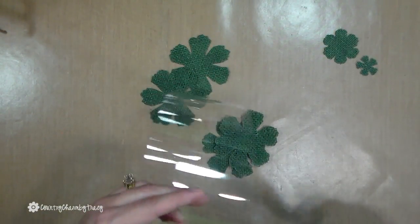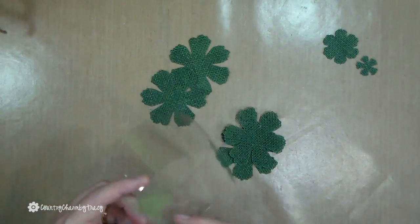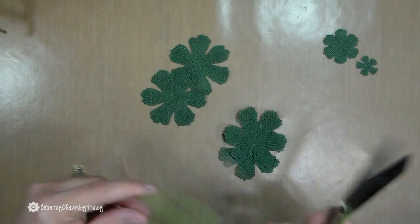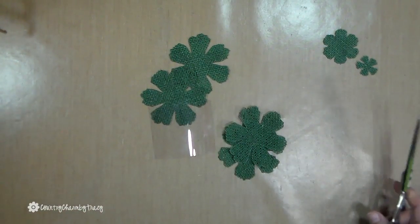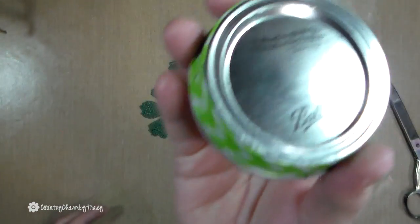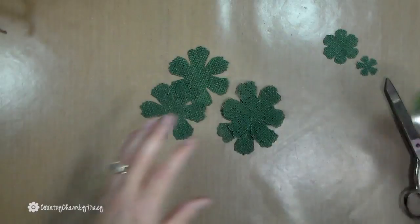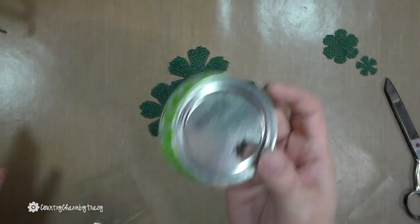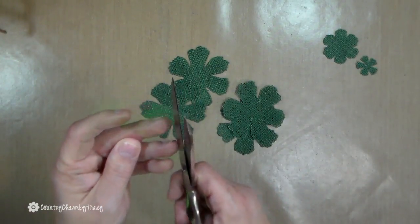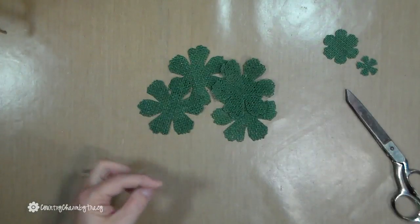Now we're going to work on the flower. I have some acetate — this is from a roll of ribbon that had clear plastic around it. This stuff is really too good to throw away. I want to make a little circle because I want to put my flower together, but I don't want to press on the top of my lid since the E6000 isn't fully dry. If you do this ahead of time and let everything dry completely, you can just put your flower right on the lid. For video purposes, I'm just going to freehand fussy cut a circle — it doesn't have to be perfect.